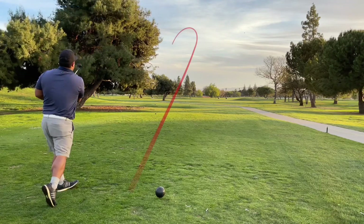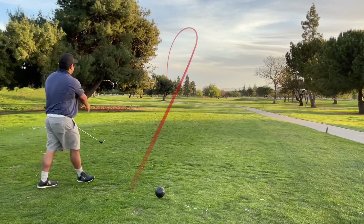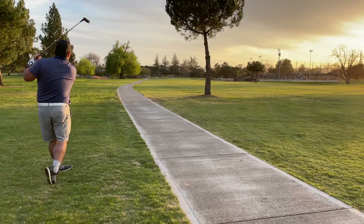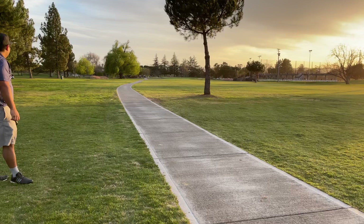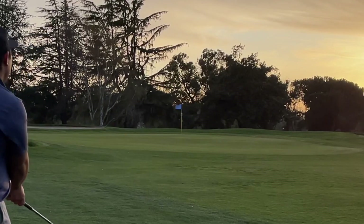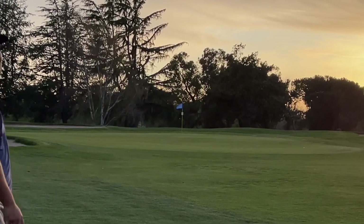Hit this one just like a few holes before — pulled it a little bit to the left with the draw but it went really far. End up hitting the seven wood here, almost nipped the tree on the right, and it ended up rolling pretty far so I don't have that much distance to the green. Just another chip and I flared it out to the right — no idea what happened — but I've got a long ways to the flag.